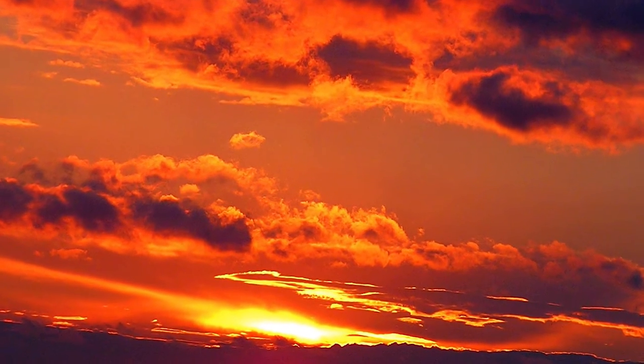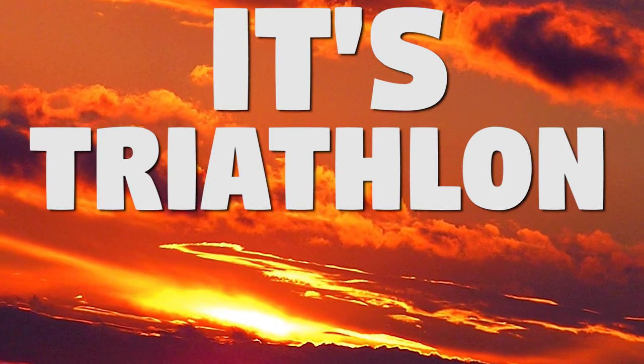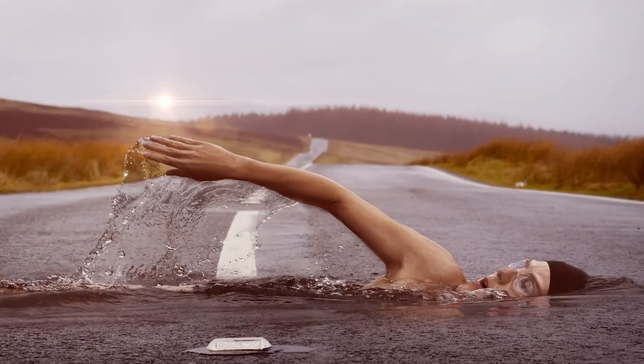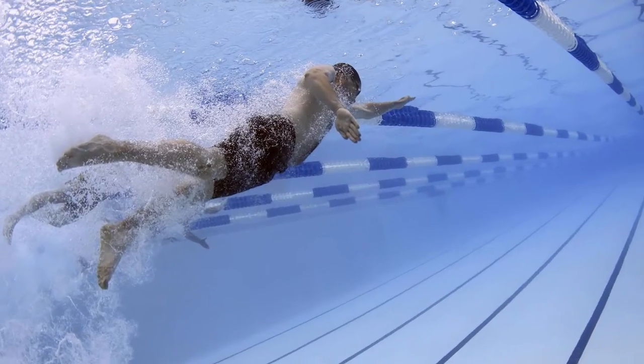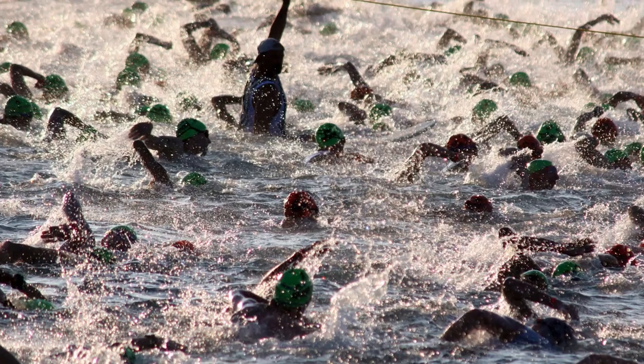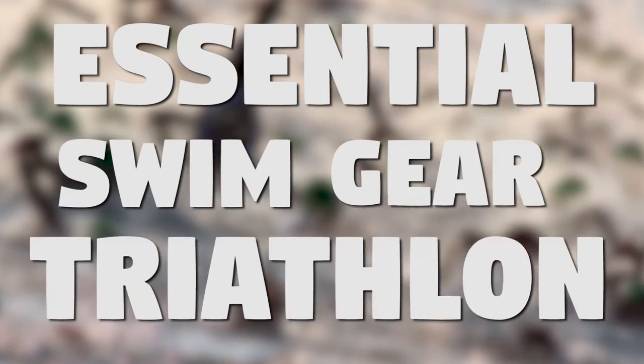With spring and summer just around the corner, this means only one thing: it's triathlon time. Whether you're new to a triathlon or not, finding the right equipment can be a right old pain. But don't worry, because Simply Swim has got your back. Here's our essential swim gear for a triathlon.